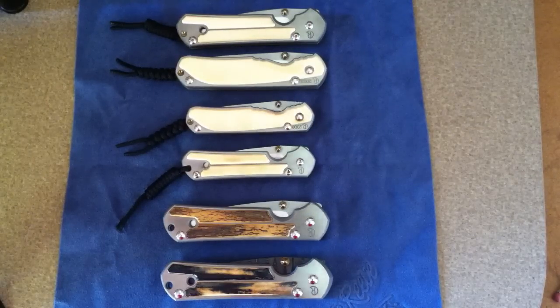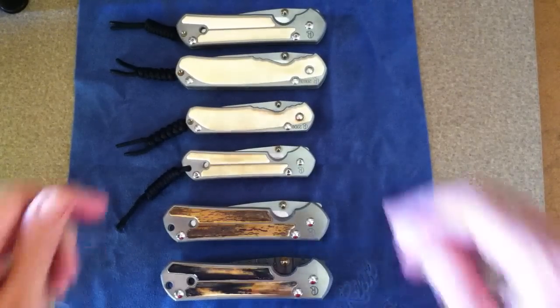Hey everyone, I wanted to share with you some of the ivory Sebenzas that I've collected over the years. These are probably some of the highlights of my collection and I wanted to share them with you.